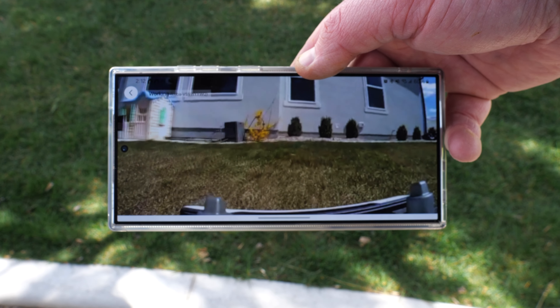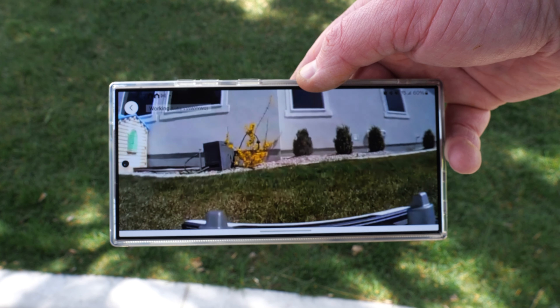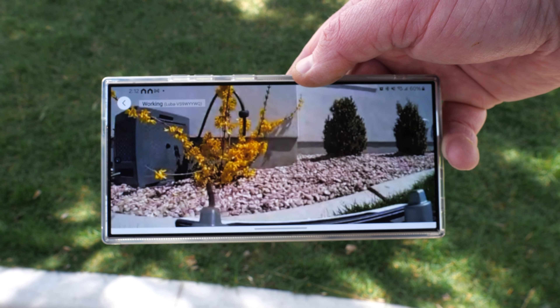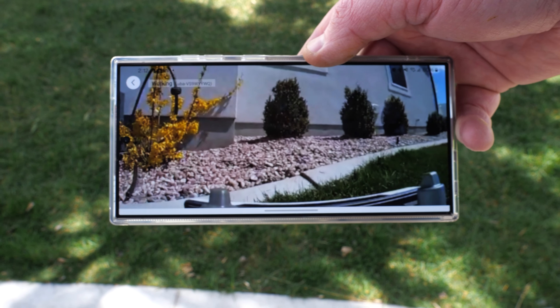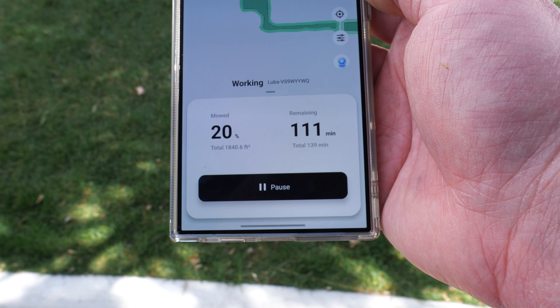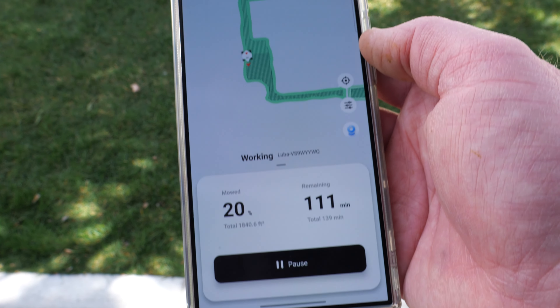Wait — there's a camera! I didn't know that. There you go — you can actually see what it's doing and where it's at. That's amazing. I'm outside right now so I can see it directly, but if I had the SIM card installed I'd be able to view this from far away. Down in the app you can see the battery percentage, remaining time, and a pause button.